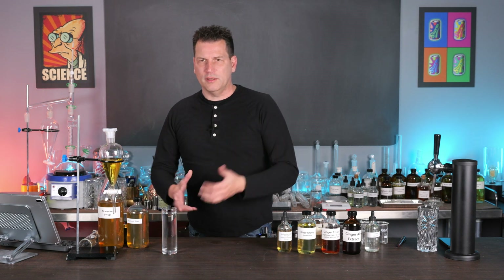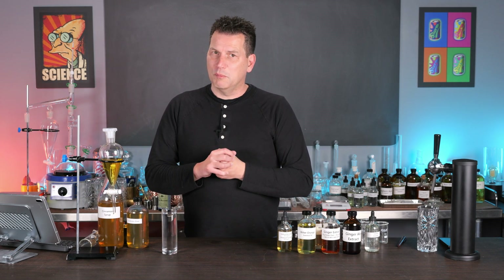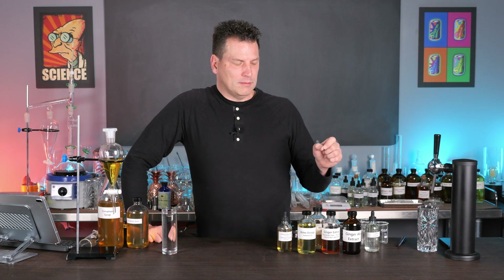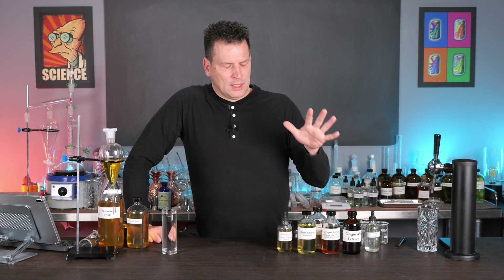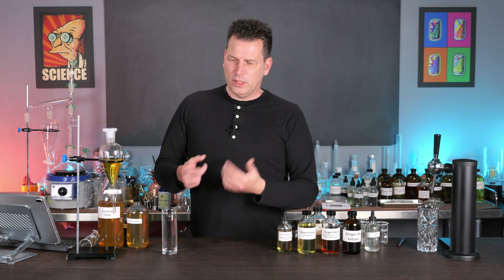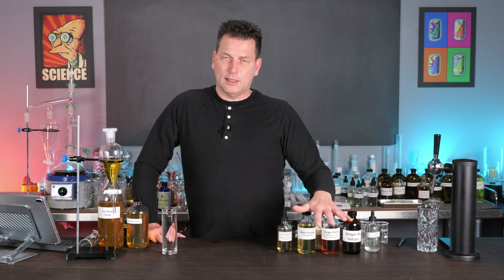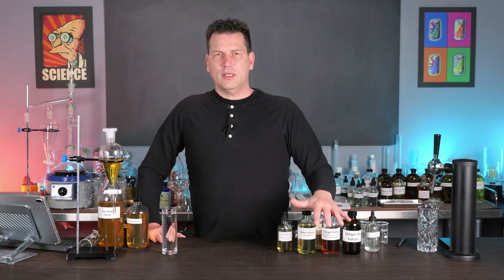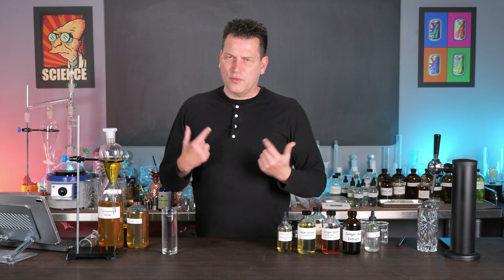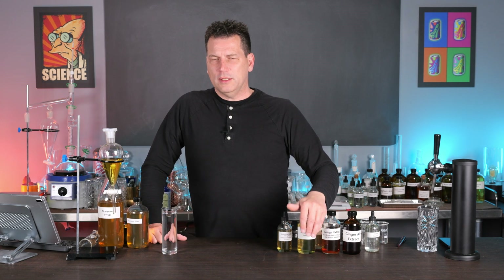Coca-Cola, Pepsi, and most modern soda patents target sub-micron droplet sizes — about half a micron — using high shear mixers, so they don't need the aging step. But if you're just mixing with magnesium carbonate or shaking to dissolve in alcohol, it does require some time for the flavors to even out. If you make something and you're a little disappointed with it, let it sit for a week or two and then retest it — I suspect you'll be much happier.